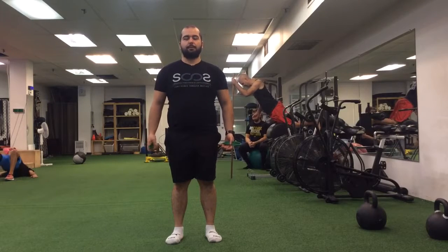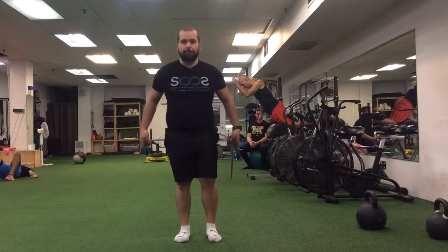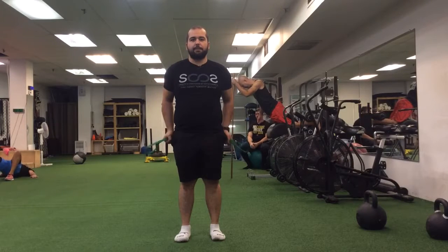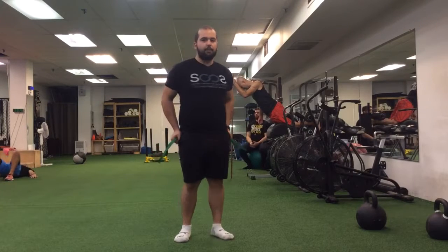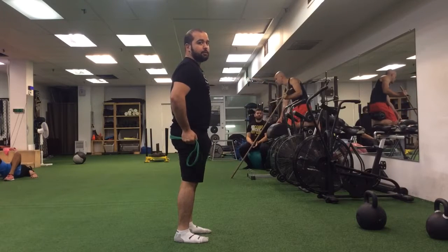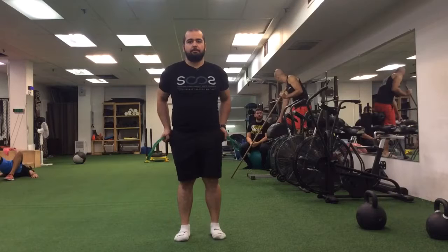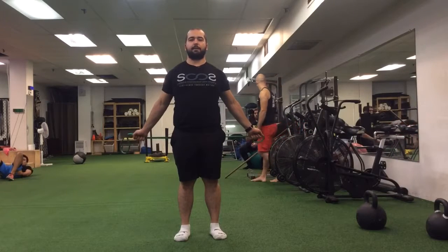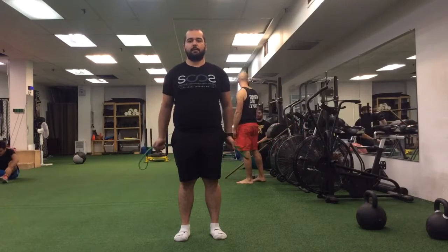This is our standing posterior pull-apart with the band. I'm going to have the band behind me, putting my hands just outside of my hips, standing up nice and tall. I won't be in an extended position — I'll keep a nice neutral spine, pushing down towards the floor, getting my shoulders away from my ears as best I can, and I'm going to separate the band and come back.